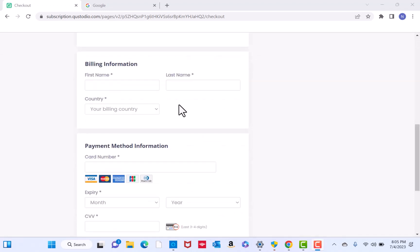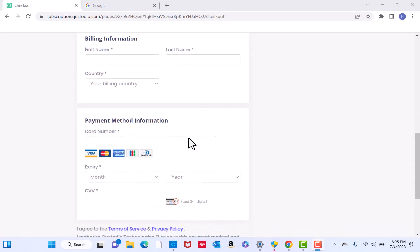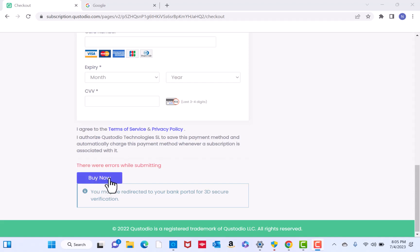Lastly, enter your billing information and payment method. After entering, click on Buy Now.